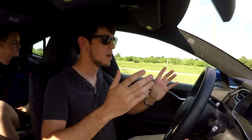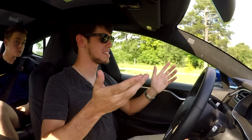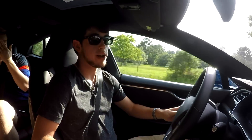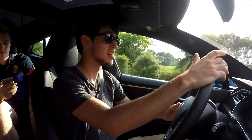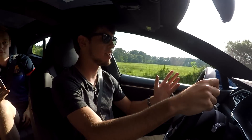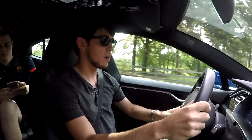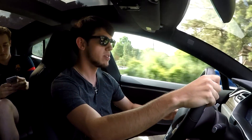I am totally on board with the Tesla bandwagon now. It's leaving me speechless, it really is. Another really cool thing about owning a Tesla is the fact that you can go as fast as you want and nobody can hear you — you're not making a scene. You're just a blue streak of light flying past, but you never make a scene. People really probably wouldn't complain about this car driving fast down the road.